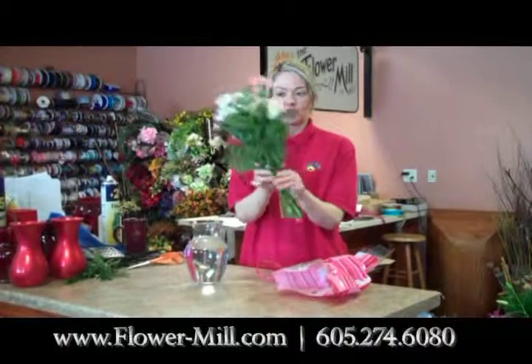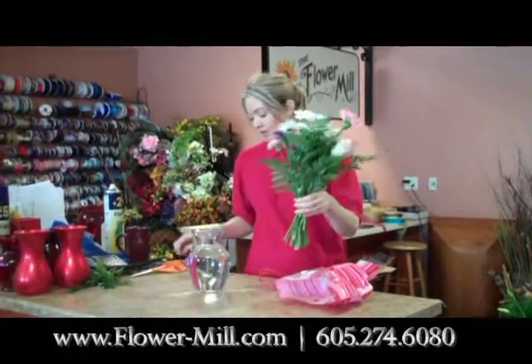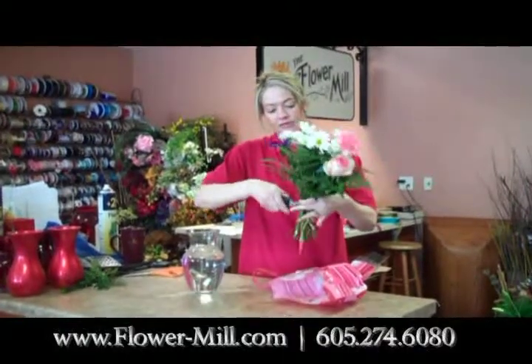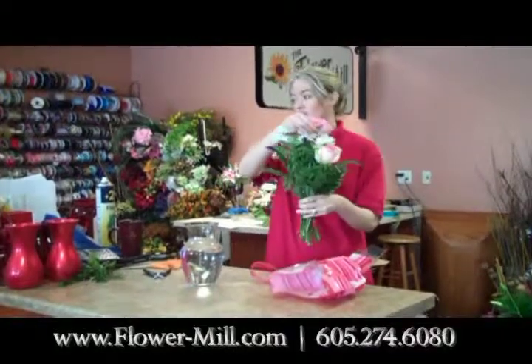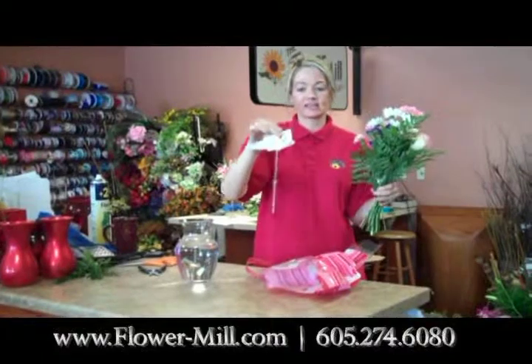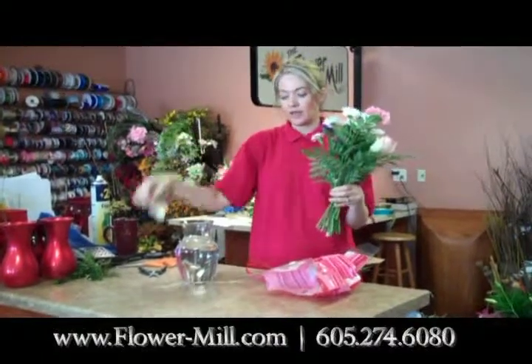Usually they're wrapped in a rubber band, designed already, so you shouldn't have to do anything with them. You can just cut the rubber band right off and they're ready to go in your vase. You'll want to take your fresh flower food packet and fill the vase according to the instructions on the packet.